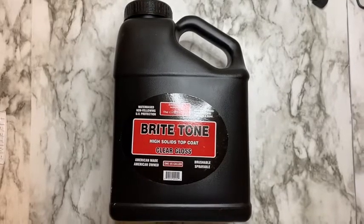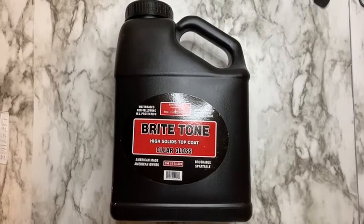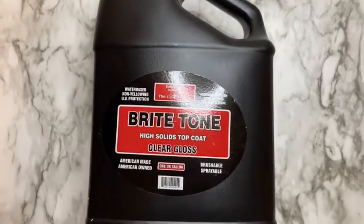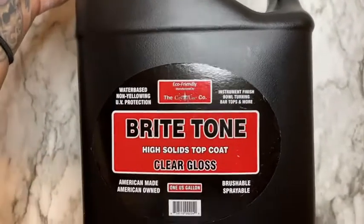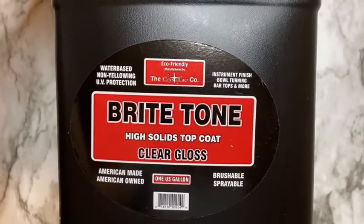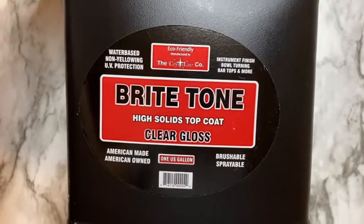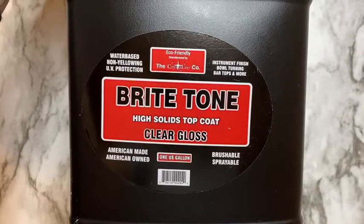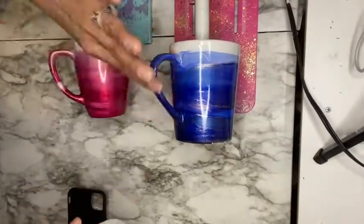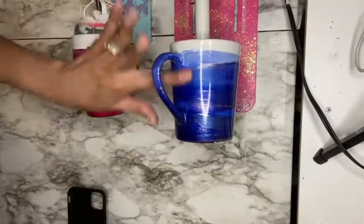To seal my mugs I'm using Bright Tone from the Crystallite Company — I'll link it below, and you can purchase it at crystallitestore.com. Bright Tone serves as an epoxy alternative and is a water-based, non-toxic top coat. Since it's non-toxic, it's safe to use indoors and you don't need personal protective equipment unless you're sanding or spraying the product. It has a 30-day cure time, but after five to seven days the cups are okay for light use following proper care instructions. Now that I've waited 48 hours after spraying my Kamar Varnish, I'm going to start coating my cups with Bright Tone.